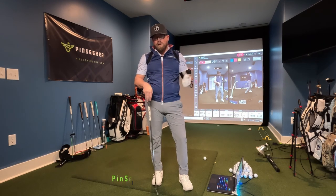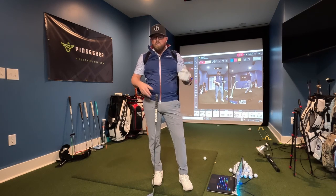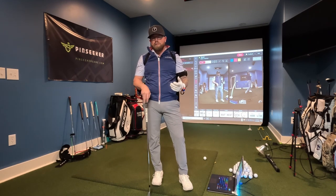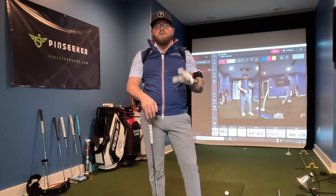Hello everyone, my name is Daniel Creel, brand ambassador of Pin Seeker and owner of BC Golf. Today I'm excited because we're kicking off a series about speed. Speed is a really hot topic on TV and social media — we see tour guys really pounding the ball. They're getting physically fit, working out a lot, doing a lot of stretching.